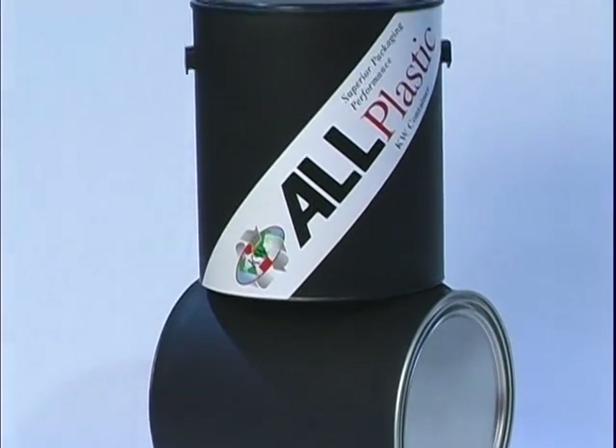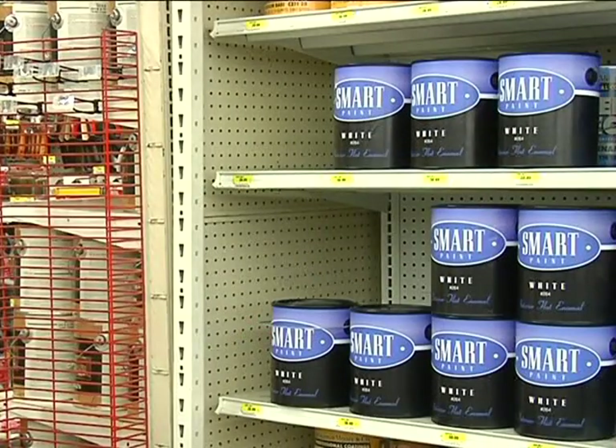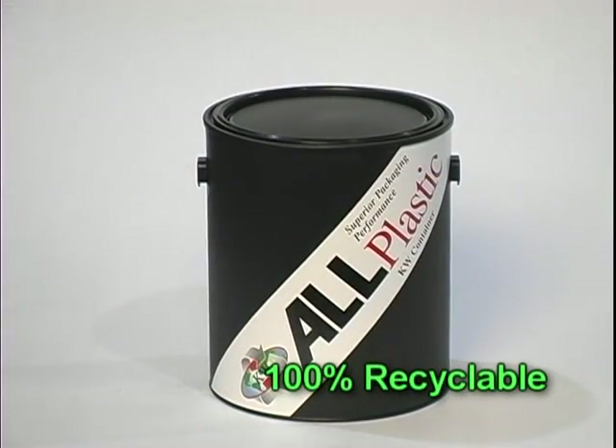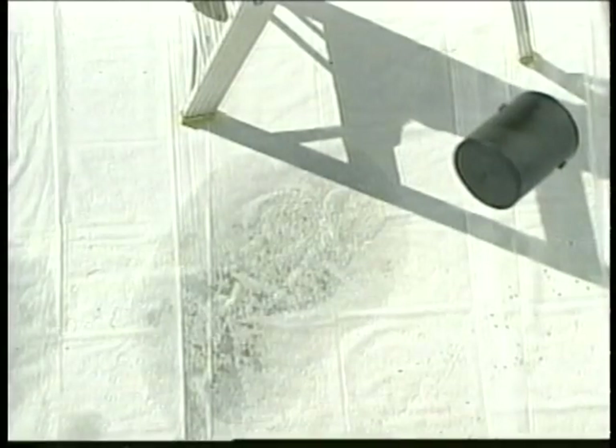KW's all-plastic container rivals traditional metal containers and plastic-metal hybrids in protecting the integrity of paint and coatings from the fill line to the end user. The container is made from 100% recycled polypropylene, a tough material that resists dents and damage.